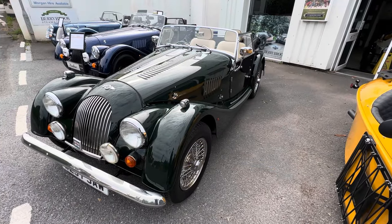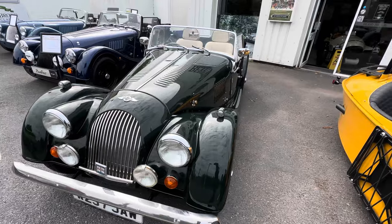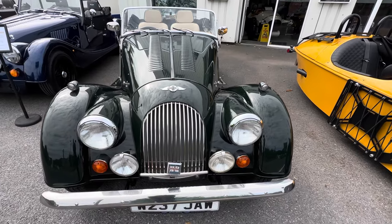Hello everybody, I've got another lovely car here for you. This is a Morgan 4/4, year 2000, in cobalt green. It's got a 1.8 Ford Zetec engine. You can see at the front here we've got full bumpers, chrome grill, and badge.